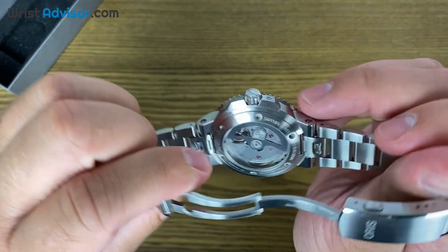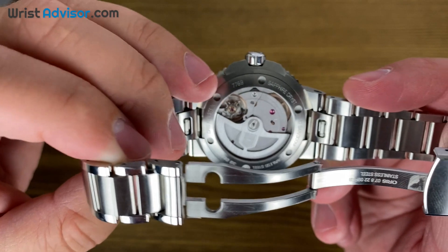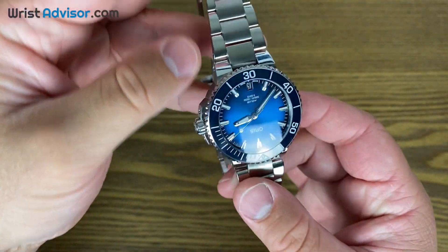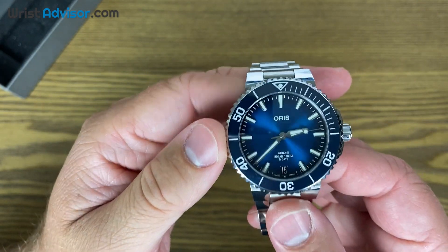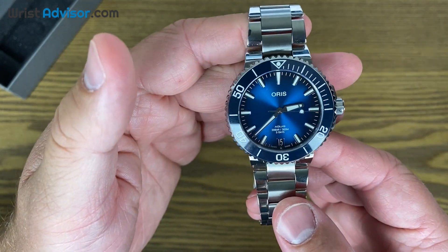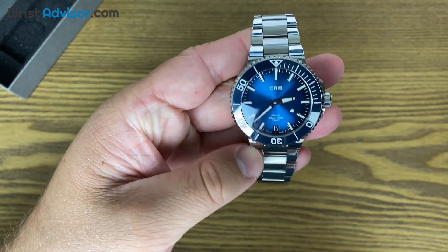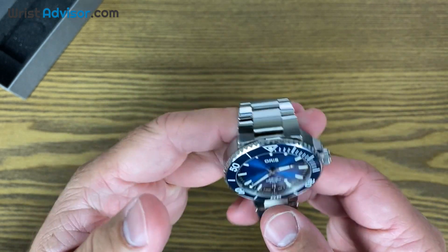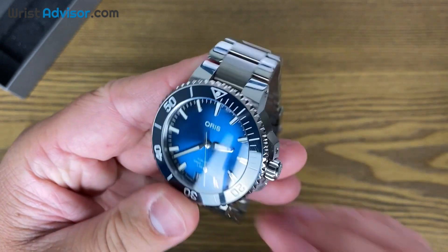It has improvements in anti-magnetic ratings, which is measured in Gauss. It comes with a 10-year warranty. So if you've ever been on the edge of buying into an Oris, you can comfortably do this for less than what you could be buying similar watches whose movements do not carry all these same specs. It's just a great dive watch and a great movement.